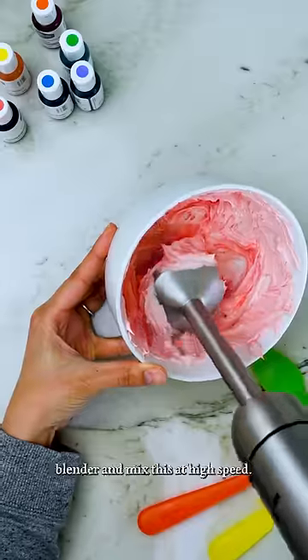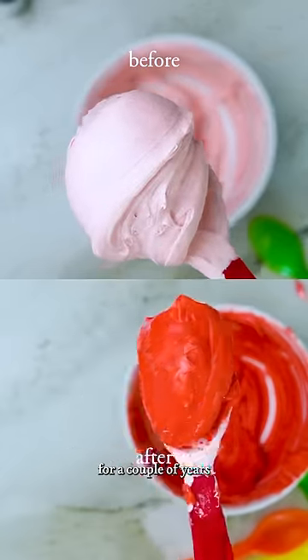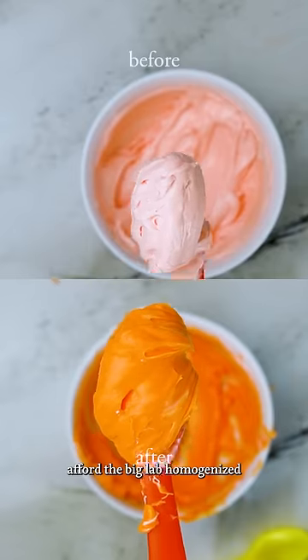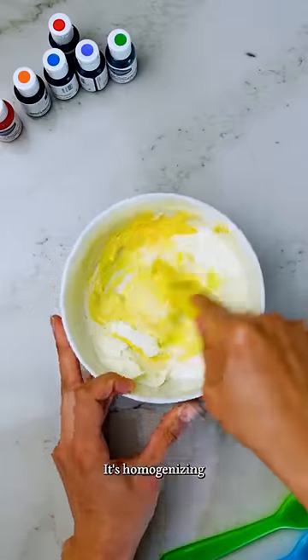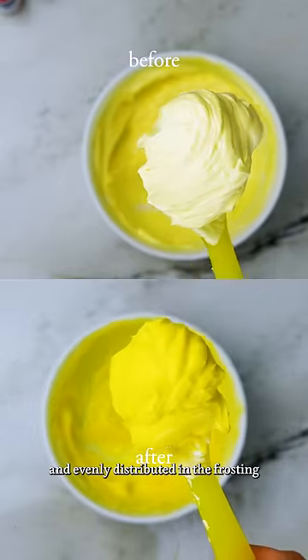Now I'm going to take my immersion blender and mix this at high speed. I've been using an immersion blender for a couple of years when I come up with my frosting formulas because I can't yet afford the big lab homogenizer for my kitchen lab. And that's exactly what it's doing — homogenizing, or making things more evenly sized and evenly distributed in the frosting.